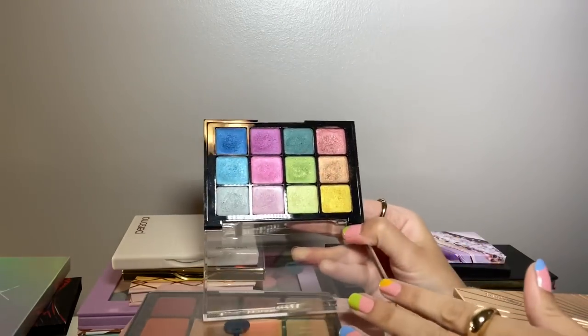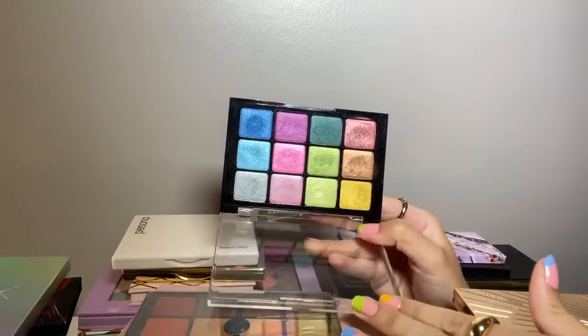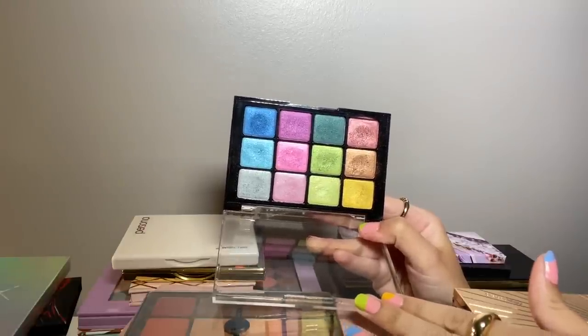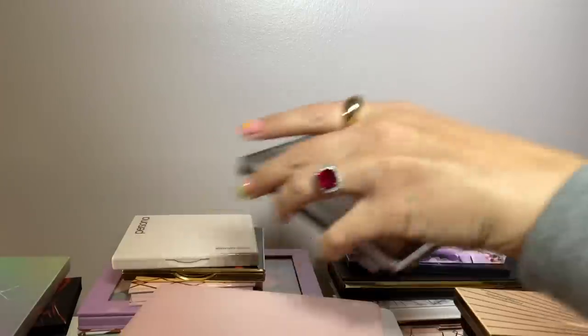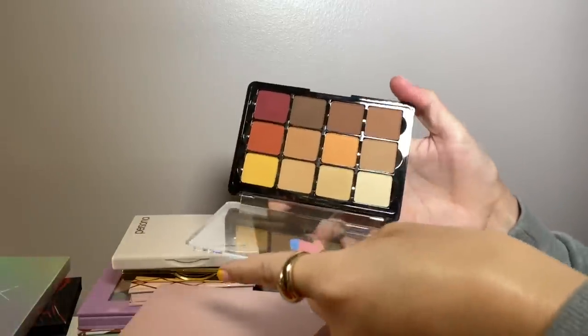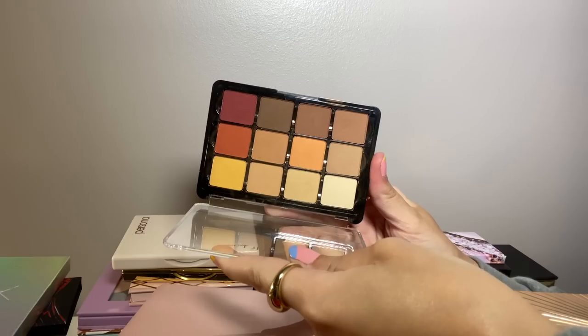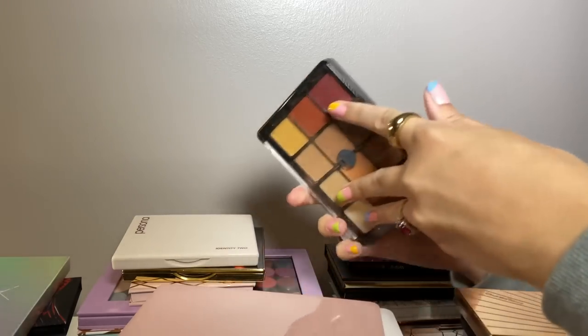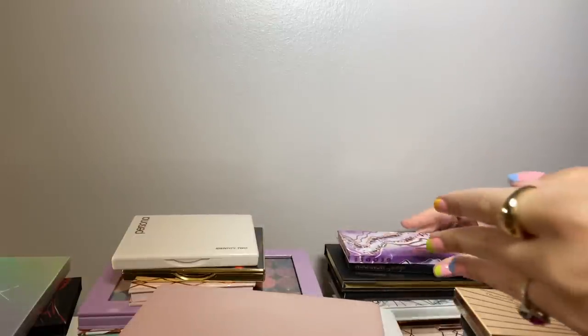I have two palettes from Viseart. This is the Boheme Dream and these metallics are really gorgeous — I really like this formula. The other Viseart palette is the Warm Mass. I haven't used my Viseart palettes in a while; I need to put them in my Shop My Stash, but those are really fantastic.